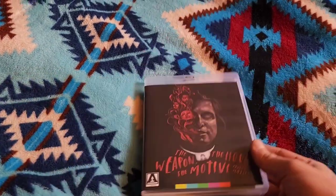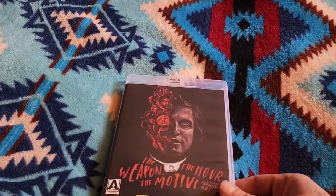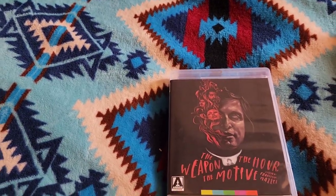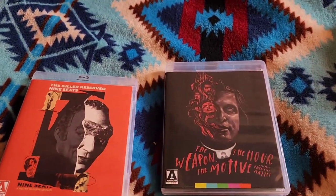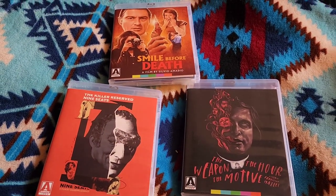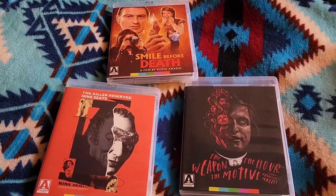The booklets go into the restoration and making of the films. Thanks for sticking around — I hope you really enjoy this video going over this nice Black Giallo Essentials set. I was so happy to score this on Black Friday on sale. Please like and subscribe, have a safe and happy day — peace out.